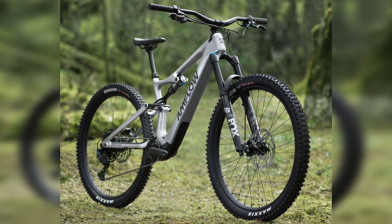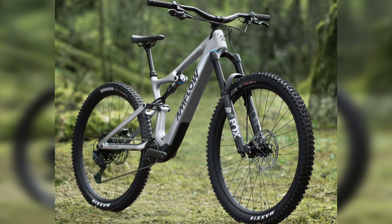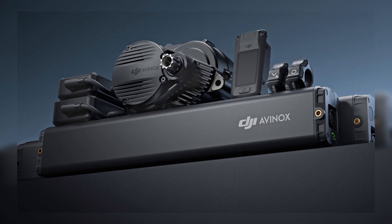DJI are onto something new and it's official — they have officially entered the e-bike market and have teamed up with a company called Amflow to release an e-mountain bike, or an EMTB. This is a brand new e-bike incubated by DJI themselves and at the heart of Amflow's PL is DJI's new cutting edge drive system.